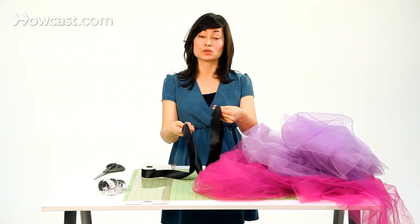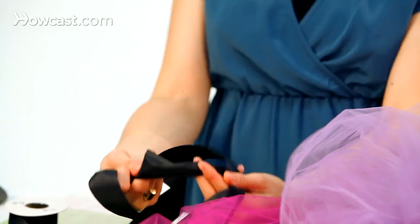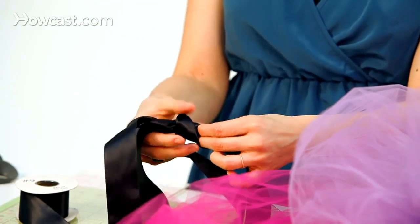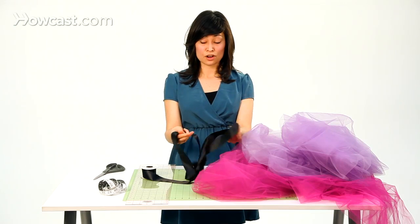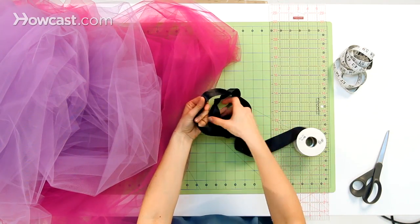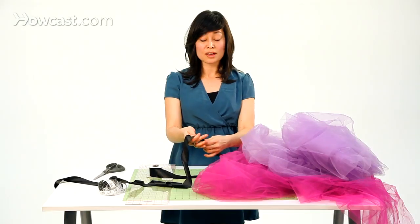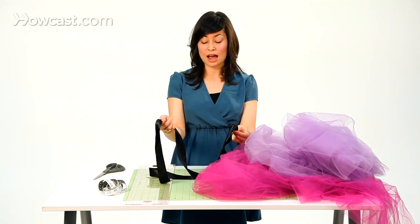Keep your fingers on it, then go ahead and tie two knots to signify where the tutu will start and stop. To do that, make a very simple overhand knot — make a loop, pull the tail through the loop, keeping your finger on the spot. There's our first marker. Now keeping your hand on the other side, make a loop and pull your tutu ribbon through. If you have a hard time keeping a handle on the ribbon, you can always take a marker and mark these two spots and then tie your knots.